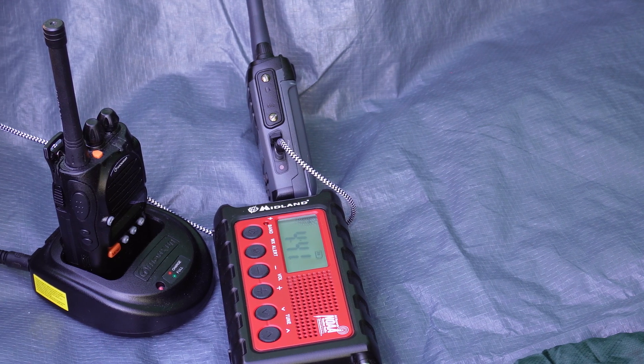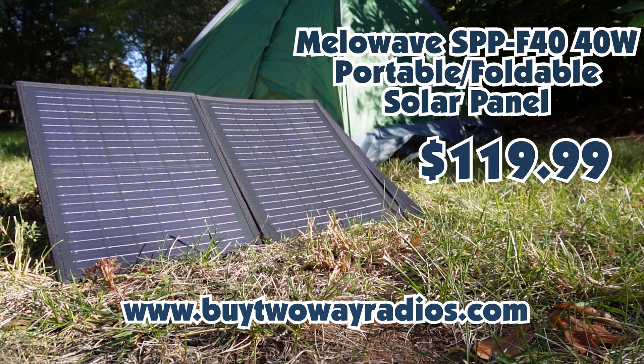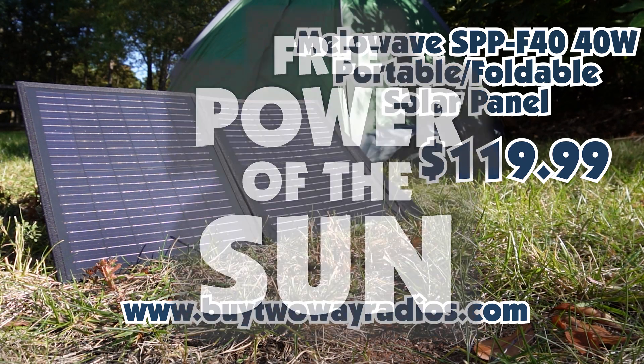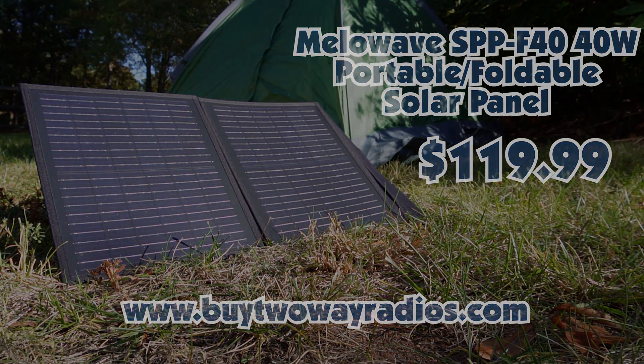Why get stuck without an option to charge your two-way radio, cell phone, or other devices? Get the Mellowave SPP-F40 40-watt portable foldable solar panel and tap into the free power of the sun. Only at buy2wayradios.com.